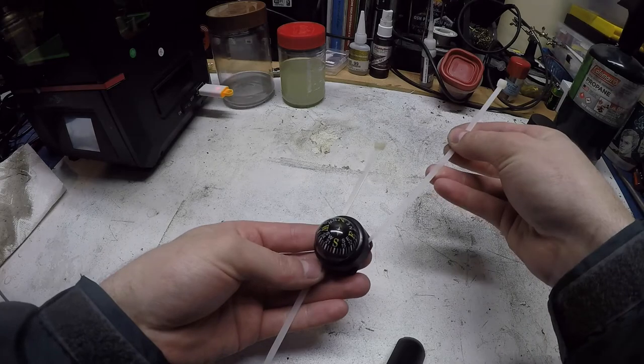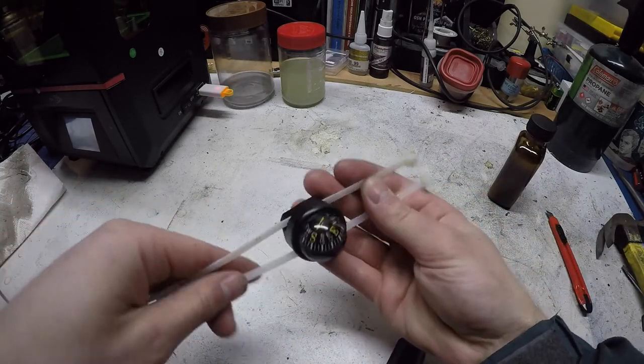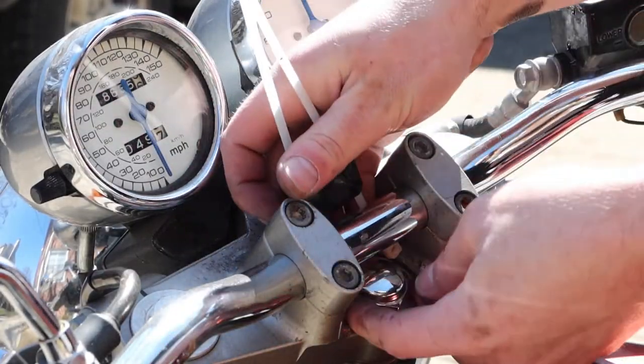This is how it will be mounted to the handlebar, with two zip ties that go through the slots in the 3D printed portion. And now the zip ties just go around the handlebar.